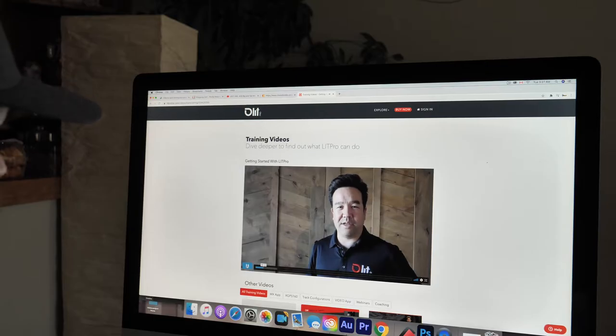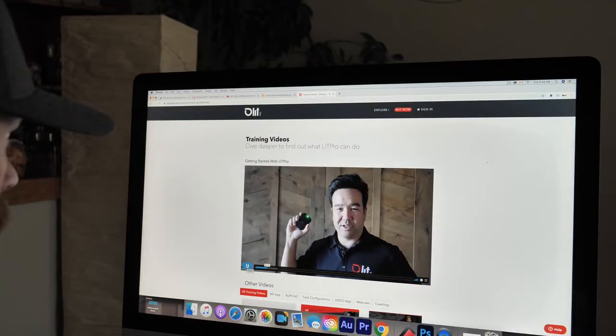Today I'm going to walk you through getting started with LitPro, from the initial unboxing all the way through tracking your first session. So let's get started. We've properly mounted the LitPro on the helmet and we're ready to go collect some data.